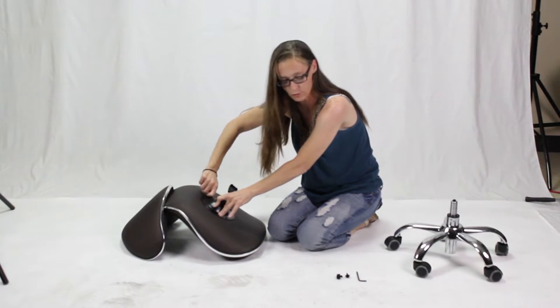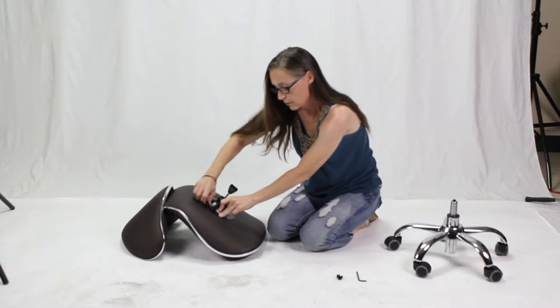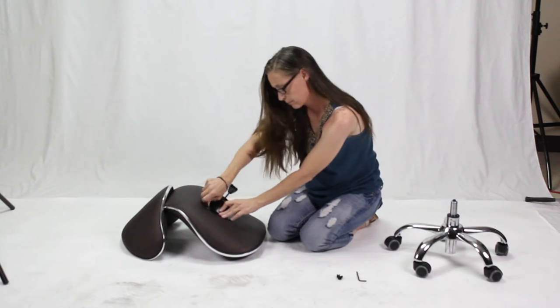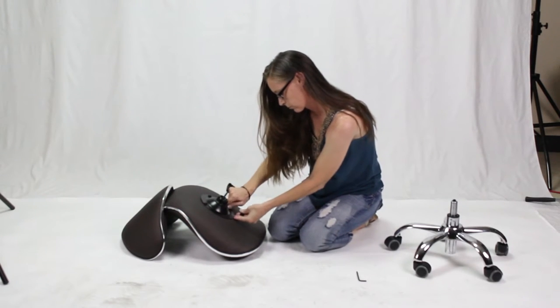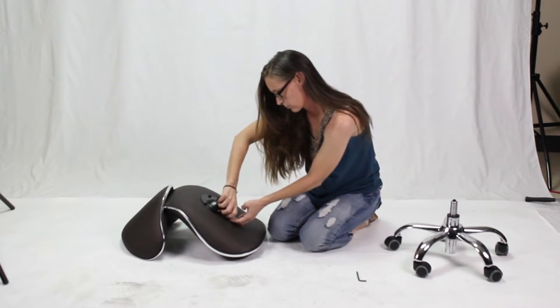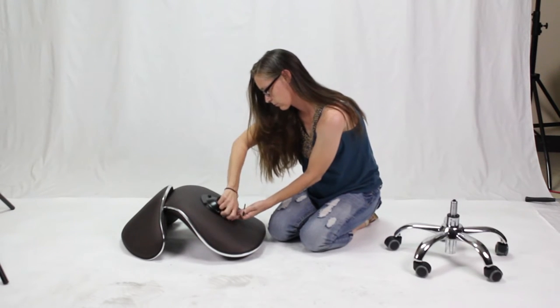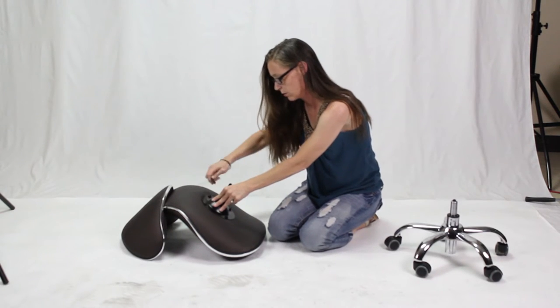Add the screws and the washer into each of the holes and tighten by hand. You don't want to tighten the screws with the Allen wrench until all four screws are lined up in place. Then you'll tighten each of the screws with the Allen wrench.